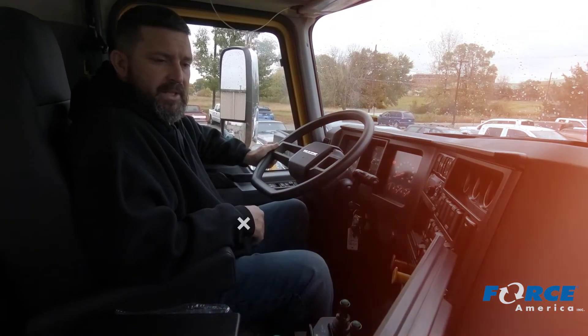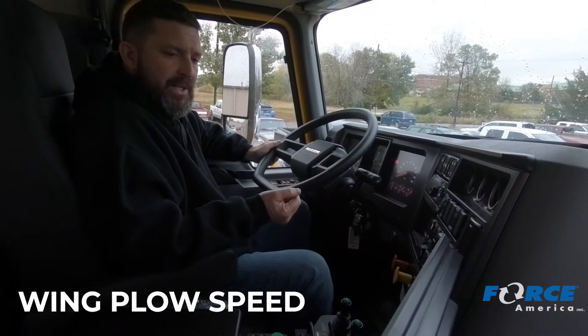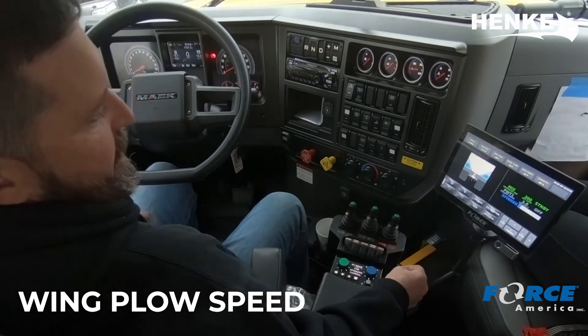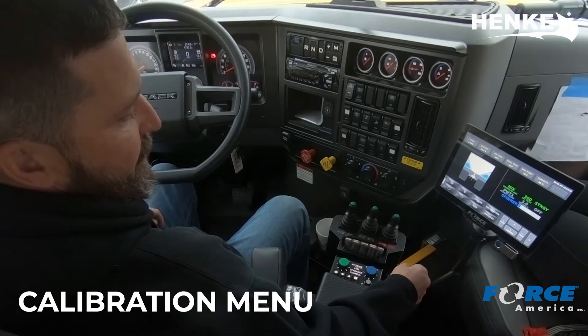Hi, I'm Mike Stewart with Forth America. I'm in a Lincoln County, South Dakota truck with NICU Manufacturing. We're going to go over slowing down or speeding up the wing plow. In spreader terms, it is minimum and maximum. So what we're going to do is we're going to have to go into the calibration menu on our 6100 Gen 5.